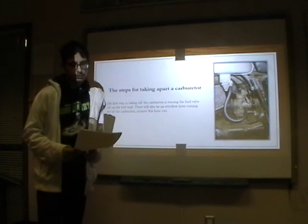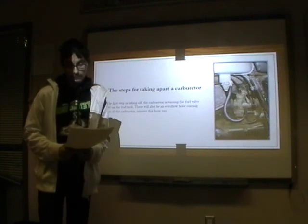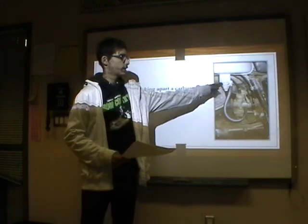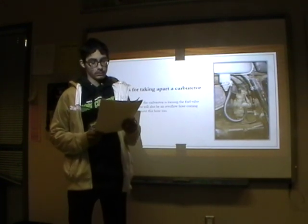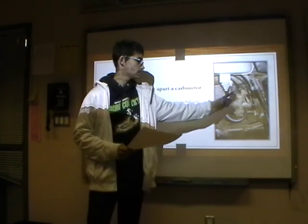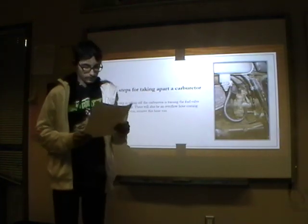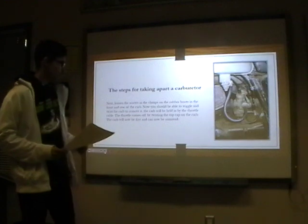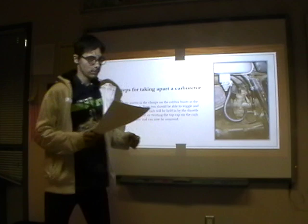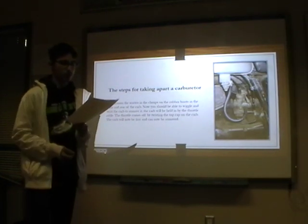The steps for taking apart a carburetor. The first step when you're taking off the carburetor is turning the fuel valve off on the fuel tank, which is right there. There will also be an overflow hose coming out of the carburetor — remove this too. Next, loosen the screws in the boot clamps, which are here and here, and you should be able to wiggle and twist the carburetor to remove it.